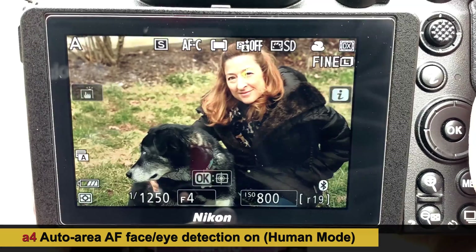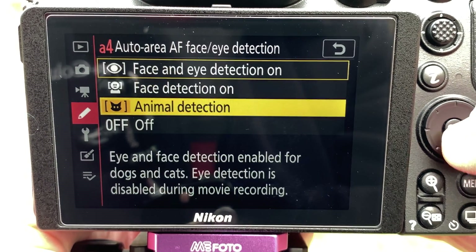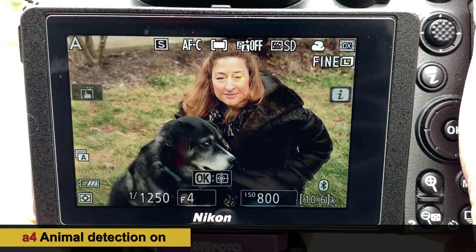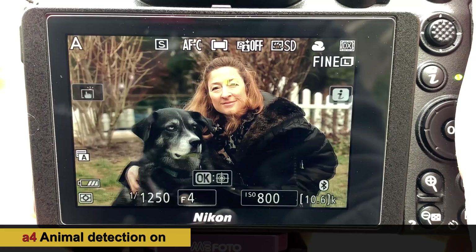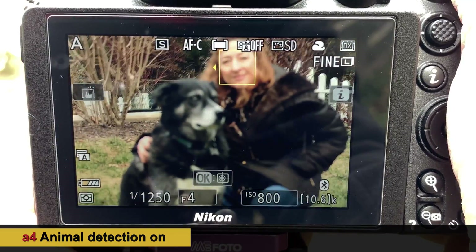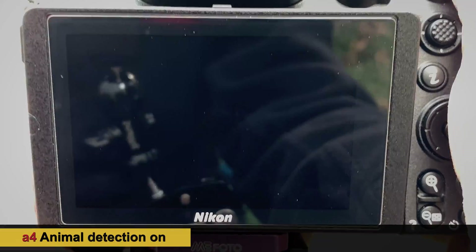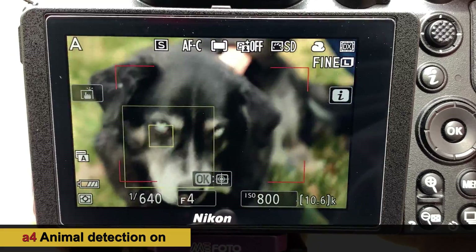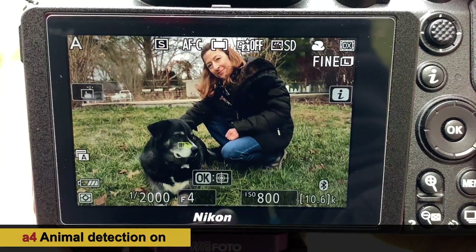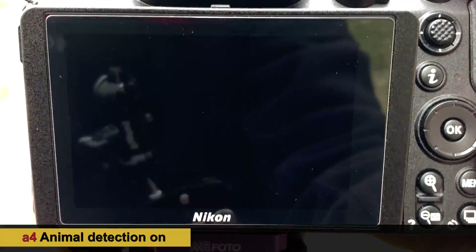Switching modes again with the same framing to see what it favors — it's remembering the human eye. It did retain the human eye. Framing out and coming back, this time we're on dog mode but it's going to human. Getting lock on the dog and then including Sarah into the picture — when it sees eyes, it seems to remember what it is that it's shooting, because now the eye detect is on her.